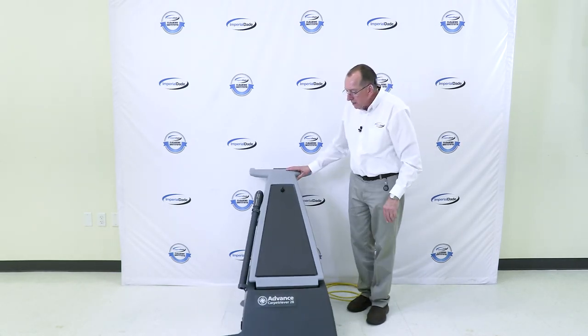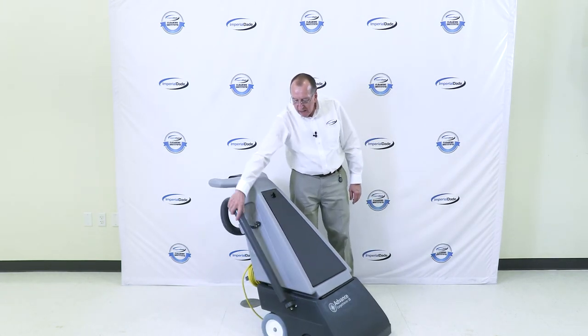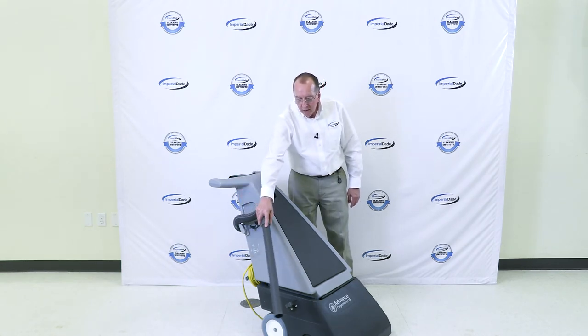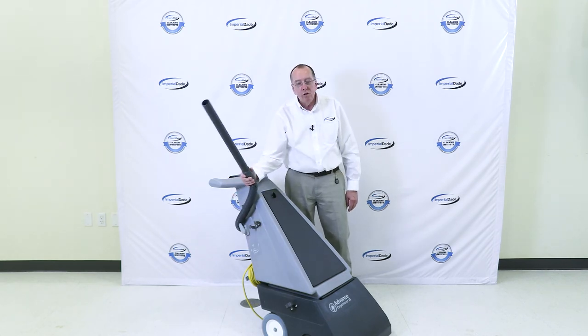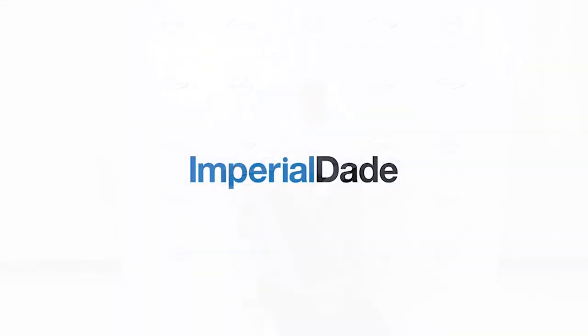One of the things that really is exciting about this vacuum — if we come over to this side of the vacuum — you can set this to actually go into crevices and corners. It actually has a hose and a wand, so that's a very unique feature for this machine. Thanks for watching.